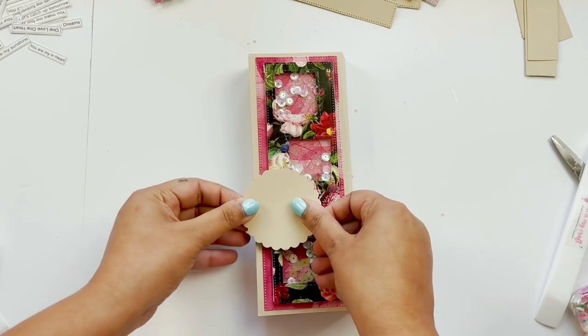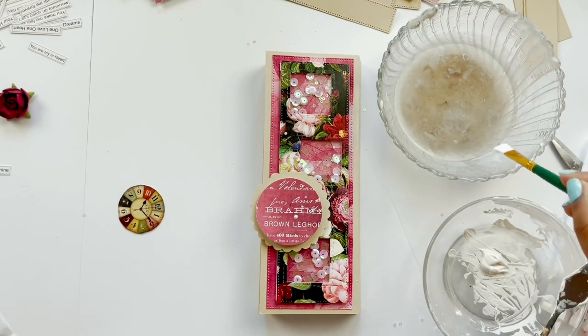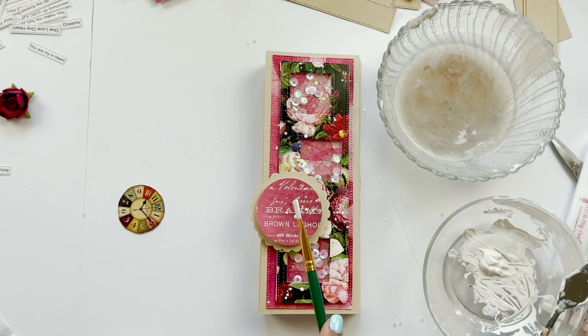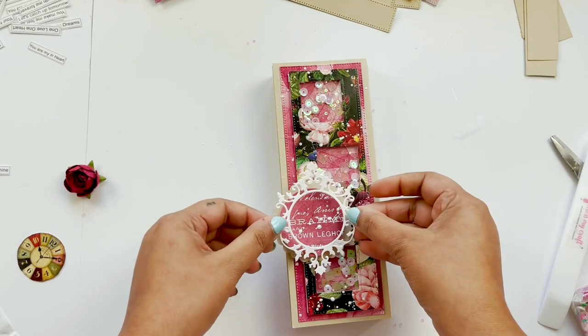In the last step I'm going to embellish my card with a scalloped punch cutout, circle punch cutout. I'm also going to add some water splashes on top of it, and then I'm going to decorate it with flower die cutouts and some tags. In this way the front page of my album is ready.